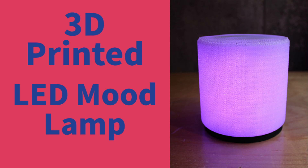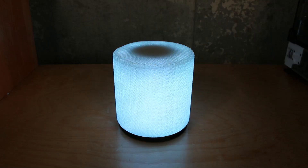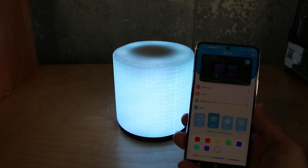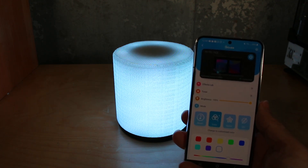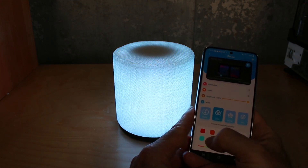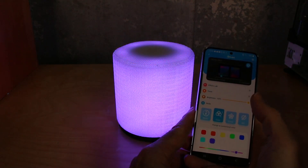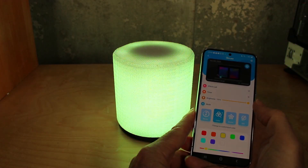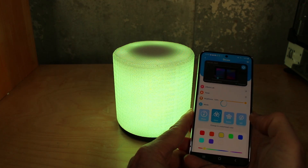Let's 3D print and build this LED mood lamp. I just recently received a brand new 3D printer, and I decided I needed a project to test it out, run it through the paces, something substantial. So I designed this mood lamp that is made — obviously except for the electronics — completely out of filament. In this case, I'm using clear ABS for the top and dark ABS for the bottom.